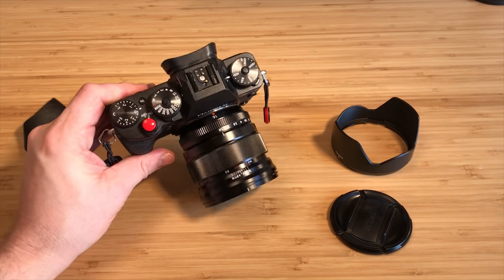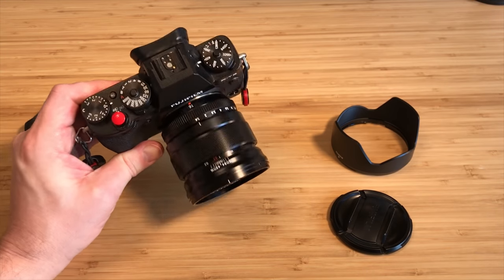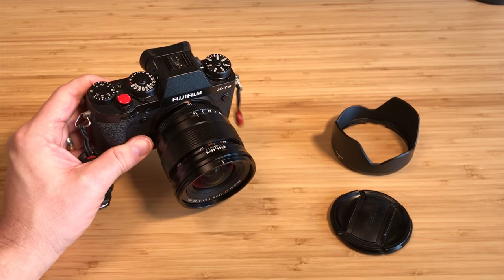Hey guys, I've got a gear video for you today. I want to talk about the Fujinon 16mm F1.4 lens. I've had this lens for quite a while now — I picked it up essentially when it was released, about two and a half, three years ago.